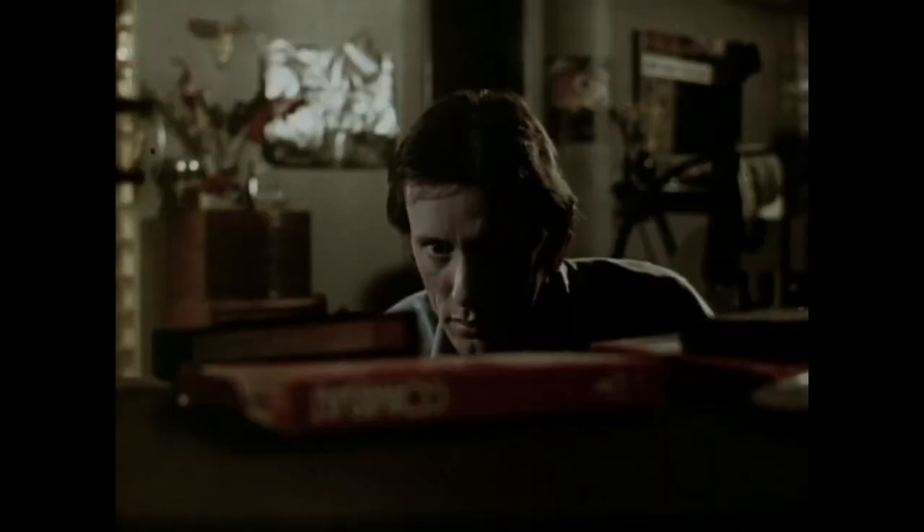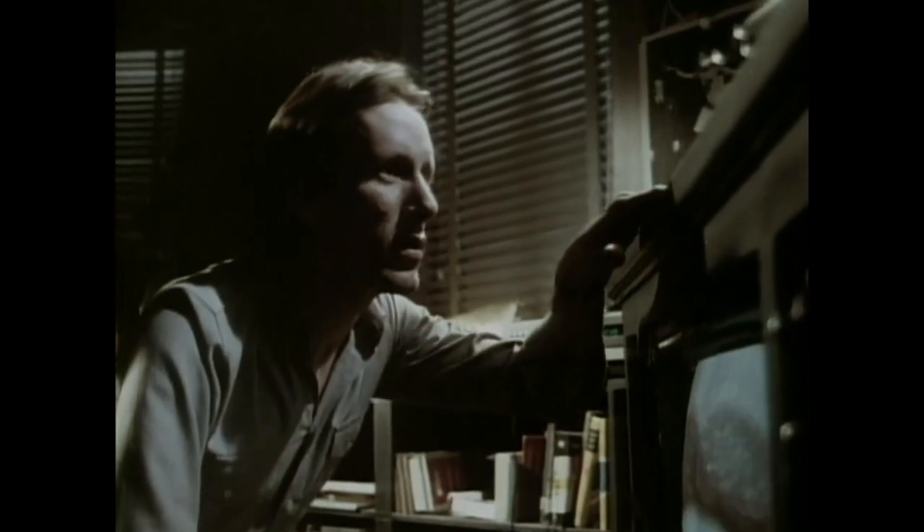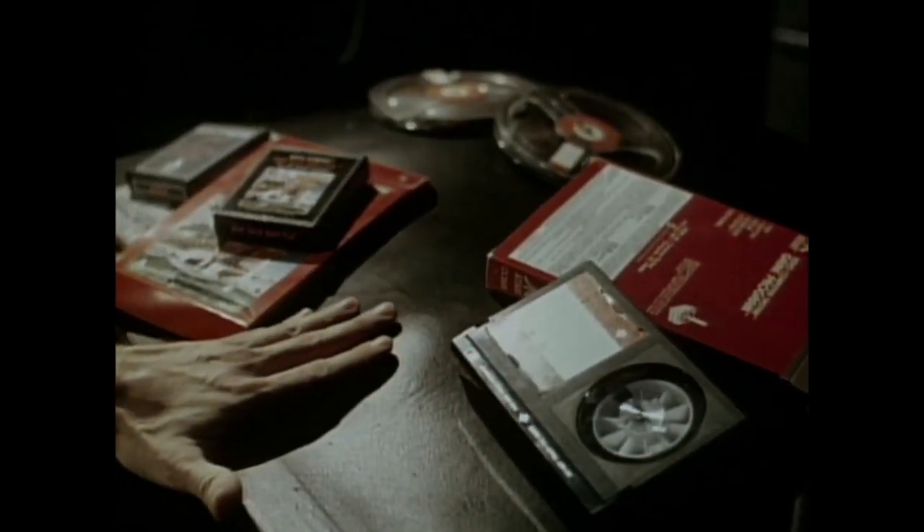Hey everyone, welcome back to the channel. It's Bumper here, back today with an unboxing of the new Arrow release of the David Cronenberg sci-fi body horror movie Videodrome. Videodrome was released in 1983. This Arrow release is a new 4K scan of the movie with Dolby Vision, so I'm looking forward to checking this one out.